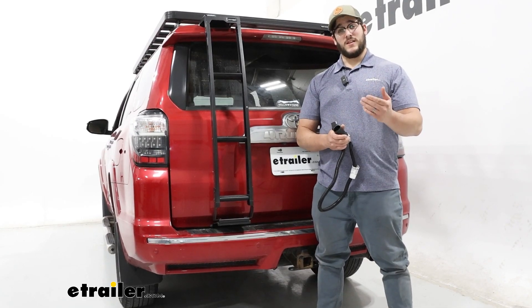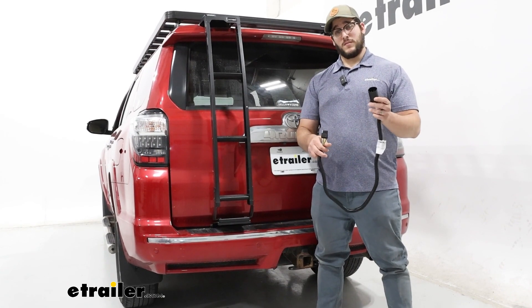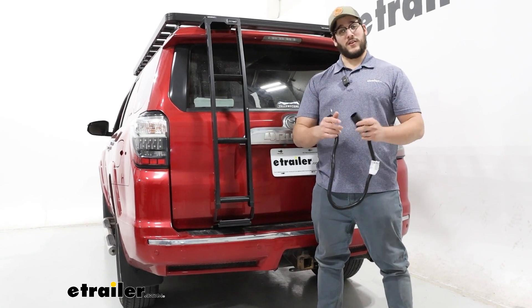And that was just a look at our Curt T-connector that's going to take our 7-pole to a 4-pole wiring harness.